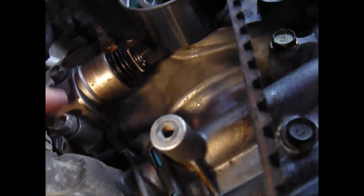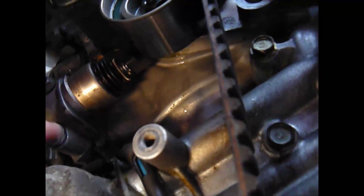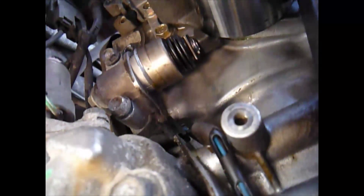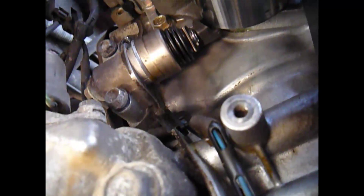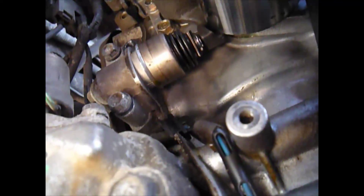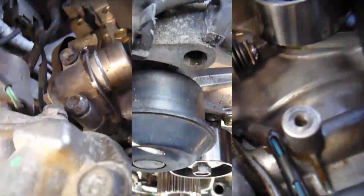There's the tensioner — 10mm bolt on the top and bottom. Take the bolt off, swing it away, it'll release the tension. Take the other bolt off and the tensioner is off.